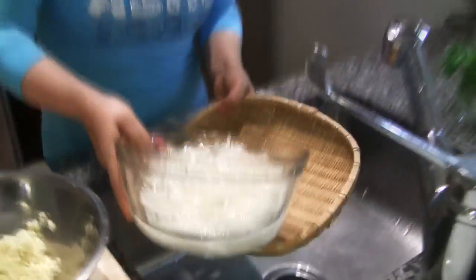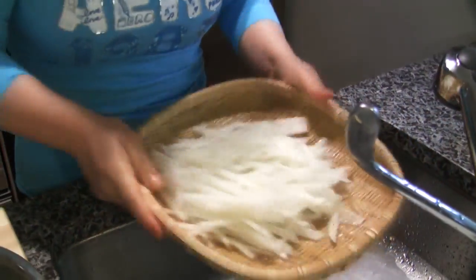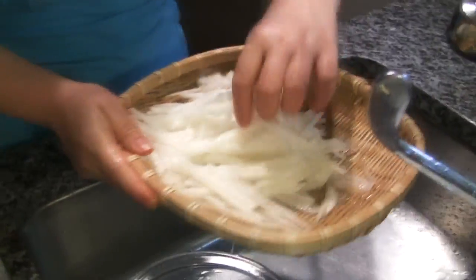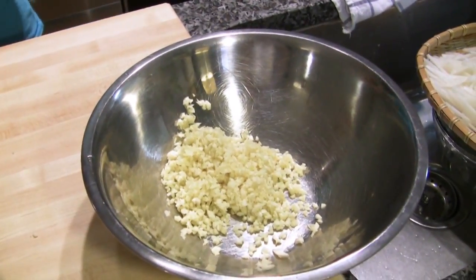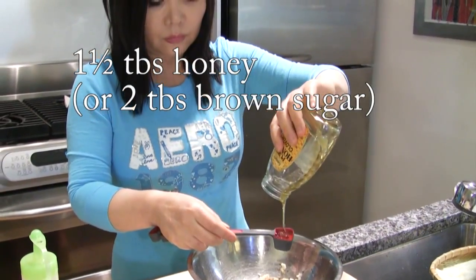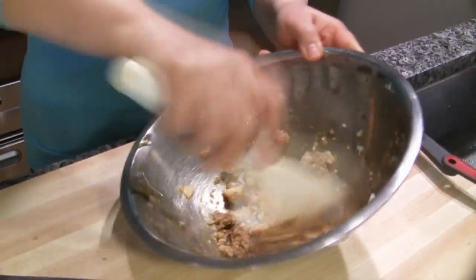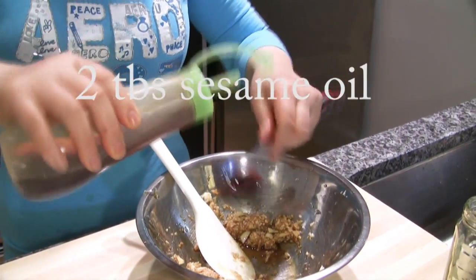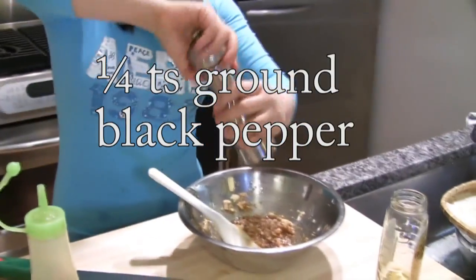5 minutes after, just drain this. Drain this. Garlic and soy sauce. Sesame oil, 2 tablespoons. Ground black pepper.